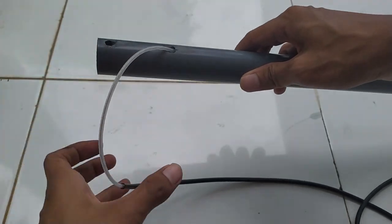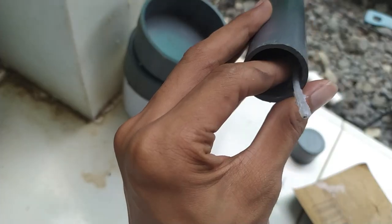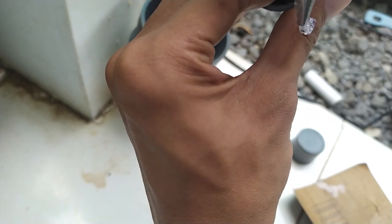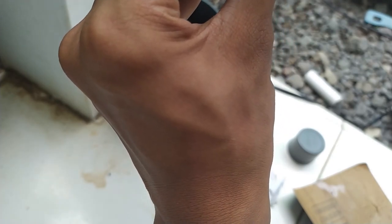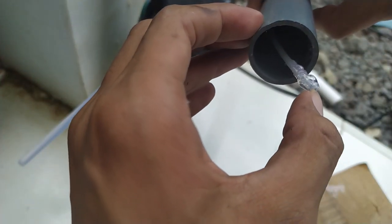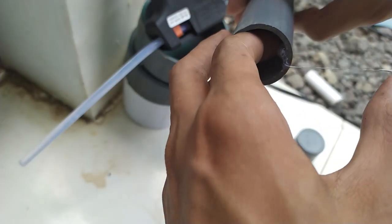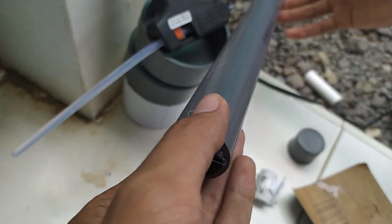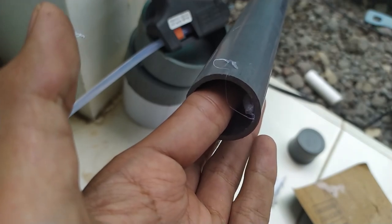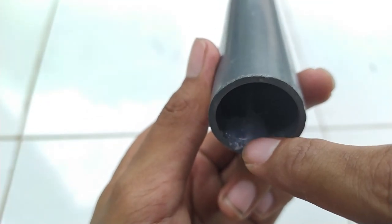Jika sudah, masukkan mulai dari ujung kabel yang sudah kita kelupas tadi ke dalam lubang bagian atas hingga muncul pada bagian ujung pipa PVC. Setelah itu, siapkan lem tembaknya. Jika lem tembak sudah panas, tarik kabel RG58 sedikit dari ujung pipa bagian atas dan lumuri ujung kabel RG58 dengan lem sebelum ditempelkan di ujung pipa PVC bagian dalam atas. Harap hati-hati saat menempelkan ujung kabel karena cukup panas.